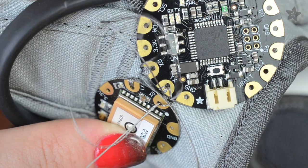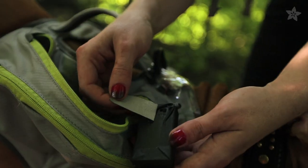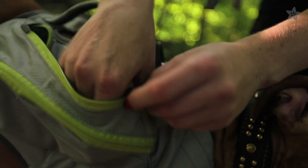The Flora and GPS are connected up with conductive threads stitched to a sturdy dog harness, and a AAA battery pack keeps the circuit data logging for hours.